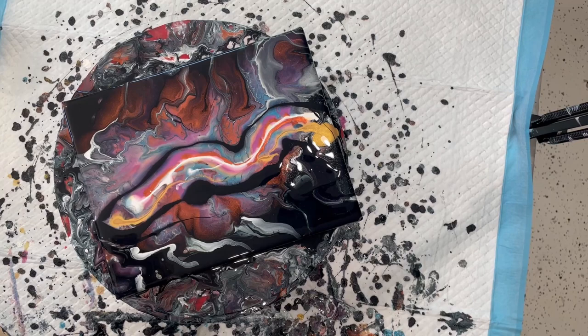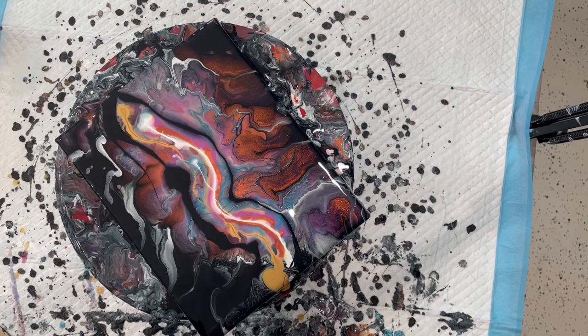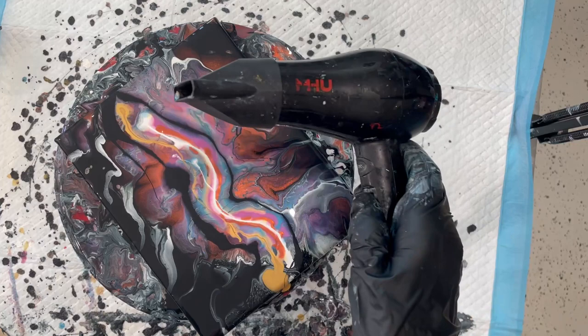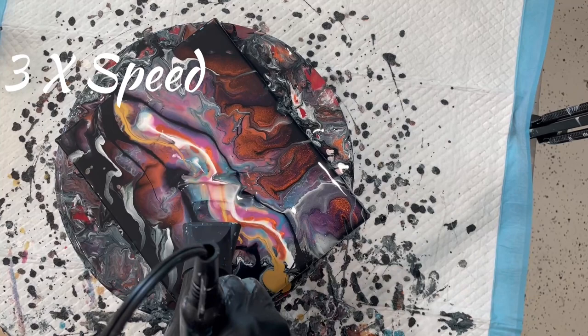I'm just using what's left of this black as a flow extender. Everything else isn't working, so I'm just going to try something else. Just a play day today — I'm experimenting, and some days the experiments don't work but you can still keep playing. I've got this mini travel blow dryer that has a cool setting; I'm going to put it on high and cool.